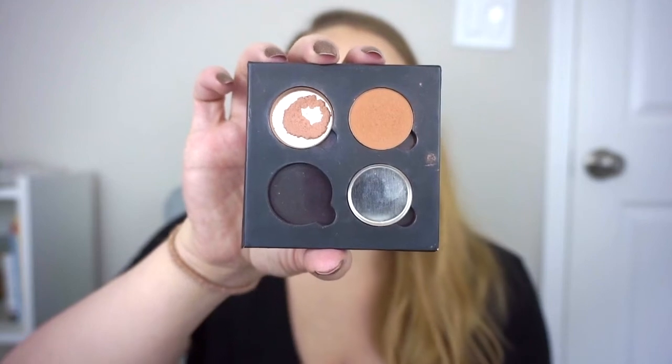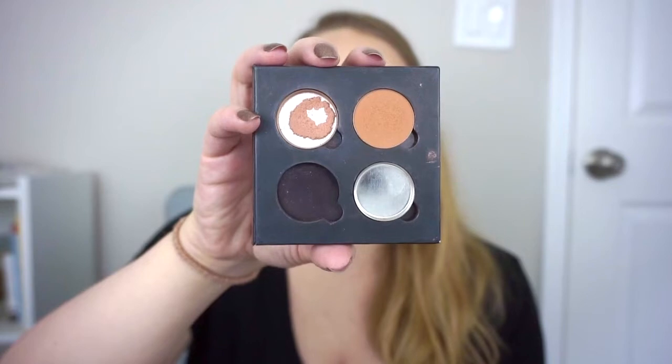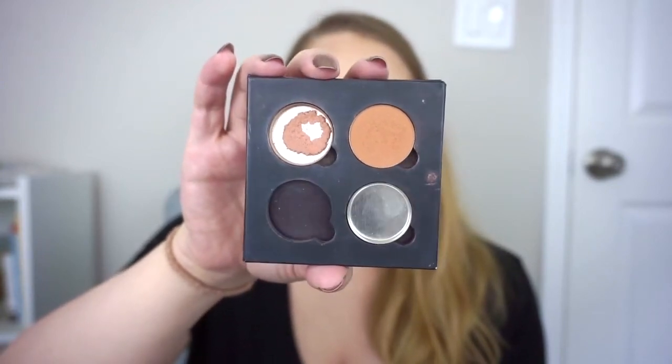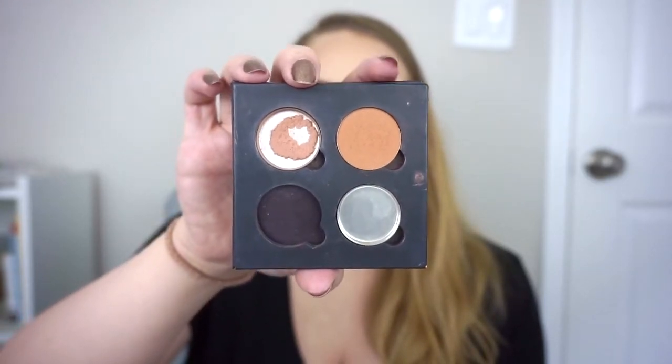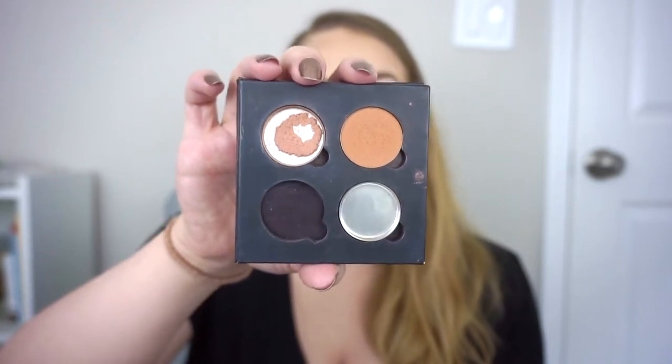My second rollover product is an eyeshadow — my Anastasia eyeshadow in Birkin, which is an amazing transition color. I've already repressed it and hit pan on the repressed version; I would like to finish it completely. I do often pair it with Bengal as a crease color, which is why I have both in this palette, but I'm just focusing on Birkin.